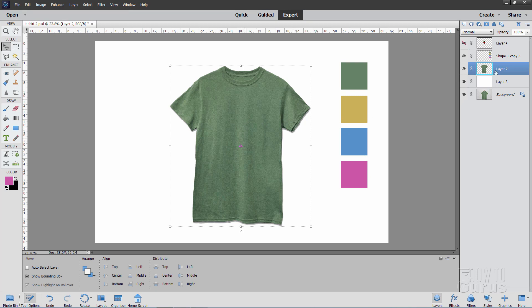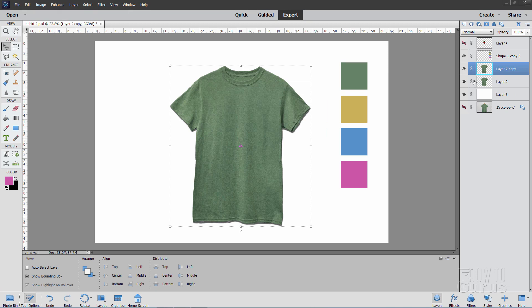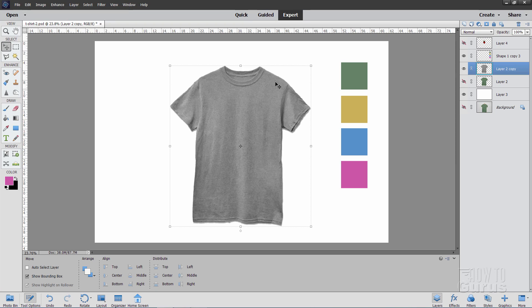Your first step is to make a duplicate of this layer. You want to have this layer with a transparent background — the t-shirt should be on a transparent background for this to work. Right-click where the name is, then duplicate layer, and choose OK. We can now hide the original shirt. Since we're changing the colors and putting in our own, we need to get rid of the color on this layer. Go up to Enhance, come down to Convert to Black and White. You want to find the preset that gives you a nice light color with pretty good contrast. I'll use Infrared — it's a little lower in contrast and will work out better for us. Choose OK. There's our nice grayscale image of the shirt.